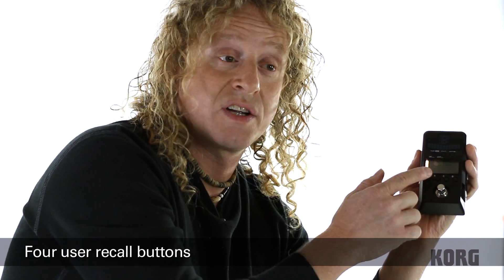The user programs you can save your own, and it has four buttons on the face of it where you can very easily save your four favorite programs for easy access.